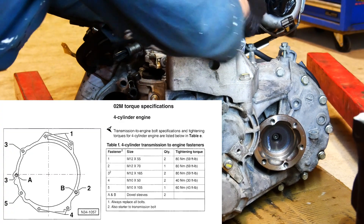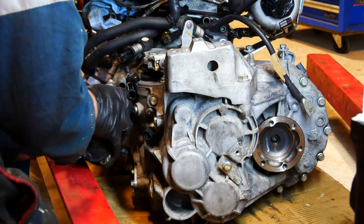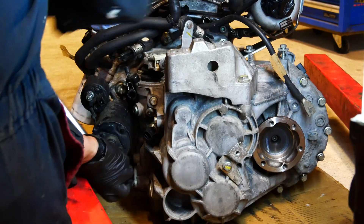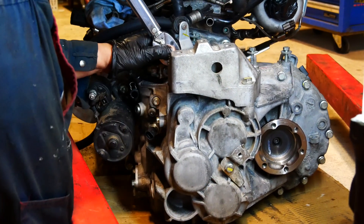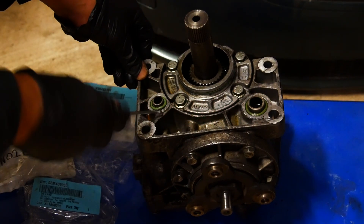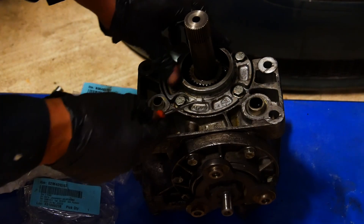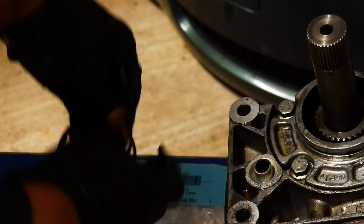Here are the torque specs for the 4-cylinder O2M gearbox — I've also listed them in the description below. Don't forget the bolt that faces the gearbox; this one will be impossible to get to once the transfer case is on. Next is replacing the O-rings for the transfer case or bevel box. The gearbox can be removed as one with this still attached, meaning you don't have to replace the O-rings, but I find it's much easier to remove the gearbox from the block without the bevel box on.